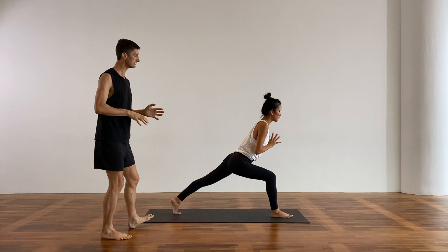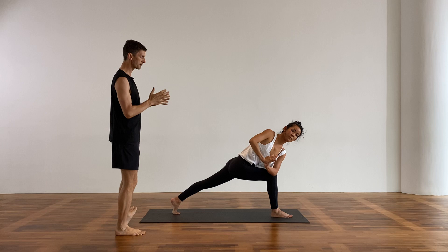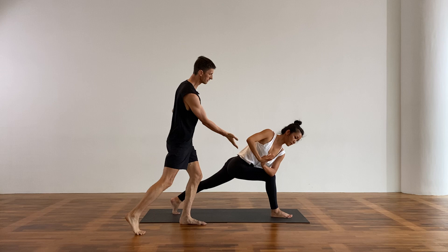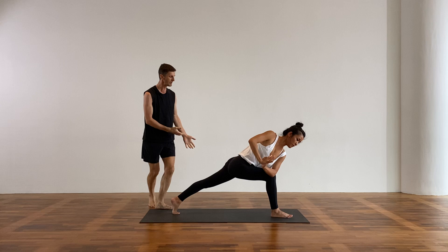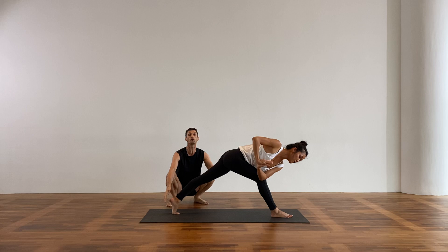Bring your hands to your heart, come forward — revolving crescent lunge. Spin to the right side. Palms together — keep your palms together, do not open your arms. Breathe here. Ground the right hip, right sit bone to right heel. The back leg gets engaged, back heel high. Press through the back heel without moving it. From there, keep the back heel really high and begin to straighten the front leg — come into the twist. Straightening the front leg. It's a powerful pose. Breathe deeply.